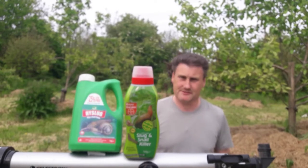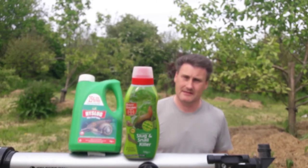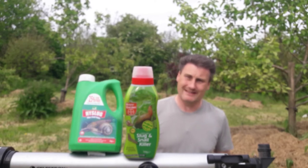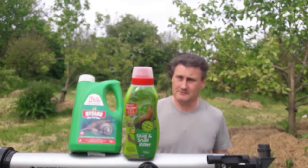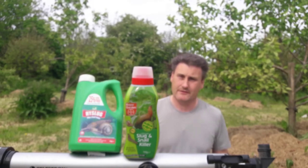Lime is also another product that could be used — another natural product — and it's not harmful to your ground obviously. But lime is more likely to wash away more quickly. So I suppose our conclusion there is that the soot would be the better option.